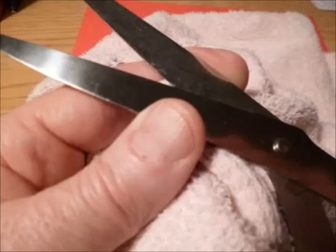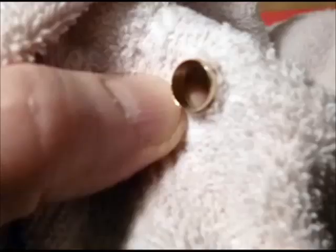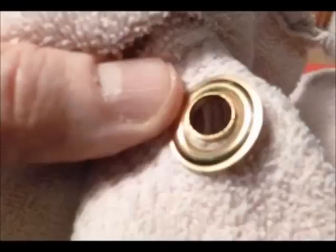When you cut your blankets, cut a tiny pea-sized hole just big enough to fit the grommet through and no bigger. Put the bottom half of the grommet through the hole and put the top half of the grommet on the other side. Hammer them together on the anvil provided in the kit.